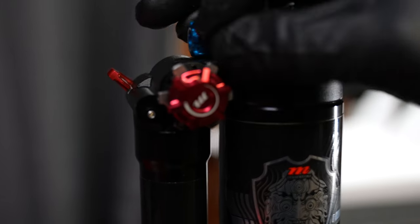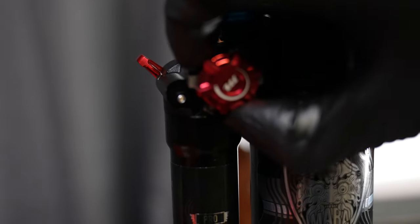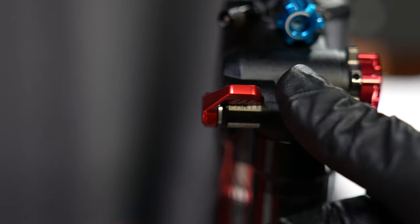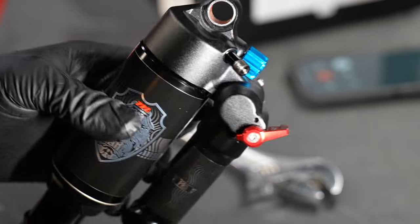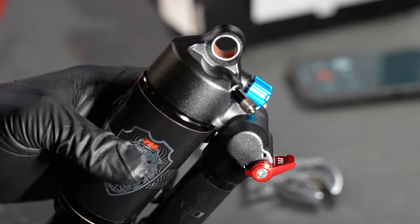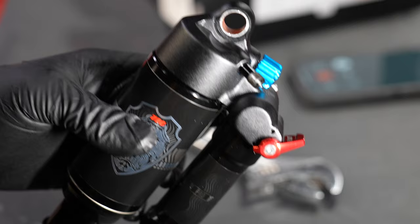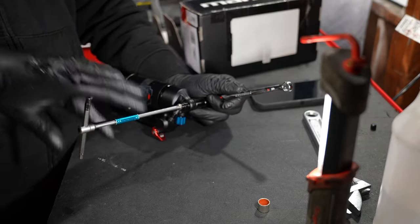As far as turning the rebound knob, it's not quite as defined — you can't quite feel the detents within the spring. The Manitou features standard DU bushings that come in nearly every single shock except for Fox. Because of the unique upper eyelet on the Manitou Mara, it was quite challenging to push the DU bushing out; you had to perfectly center it on the shock in order for the DU bushing to be pushed out.